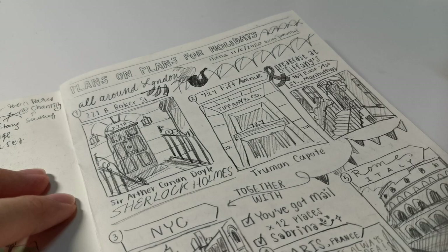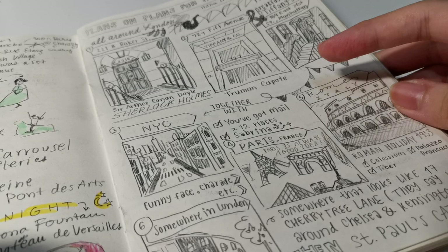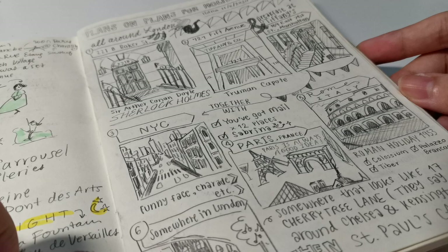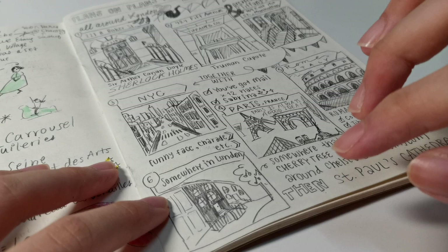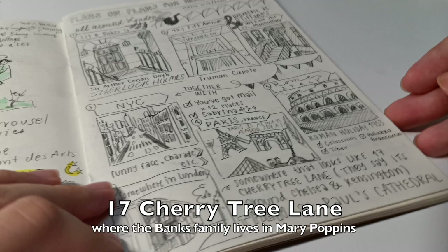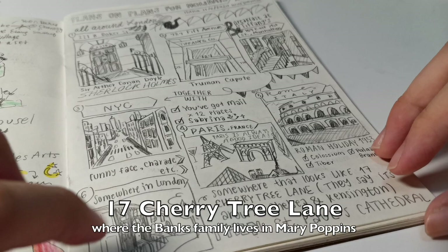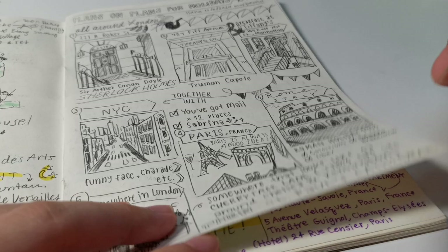Continuing the travel plan — the Audrey Hepburn townhouse from Breakfast at Tiffany's and New York City. There are also films I love that aren't so old, like You've Got Mail with Tom Hanks and Meg Ryan, and Sabrina. I'm also going to Paris, and somewhere in London — I've read that 17 Cherry Tree Lane from Mary Poppins was inspired by a real house around Chelsea and Kensington. Then I'm visiting St. Paul's Cathedral since it's in Mary Poppins too, and Rome for Roman Holiday.